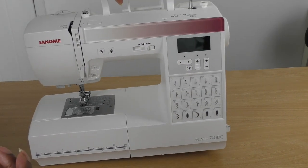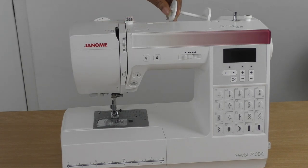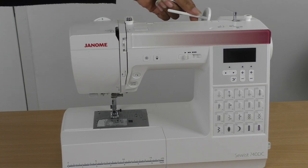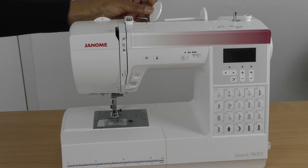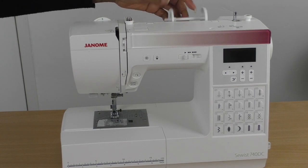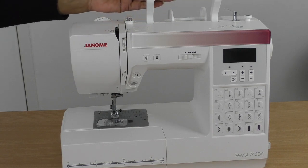Starting at the top of the machine and working my way down — here we have the spool, which is where your thread lives. This can be either horizontal, as you can see, or vertical, and you tend to position them towards the back of the sewing machine. You need a stopper; they come in large and small sizes — keep them by your machine and don't lose them. Without a stopper, as you stitch faster, your thread will fly off.